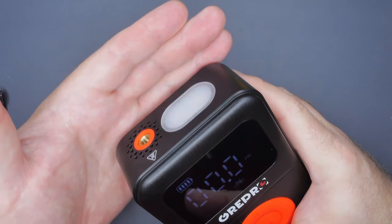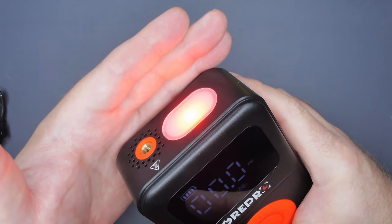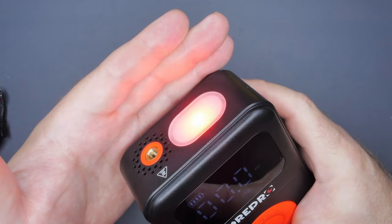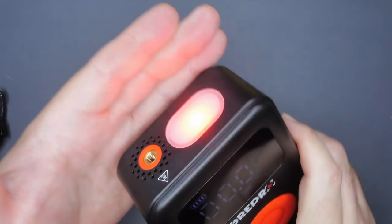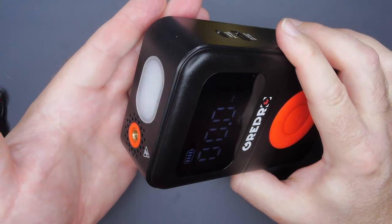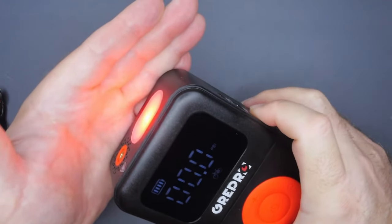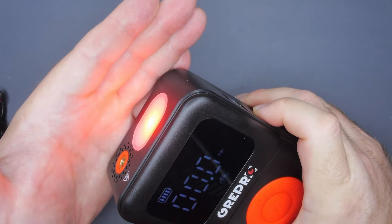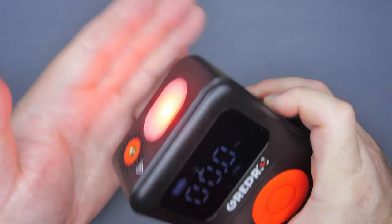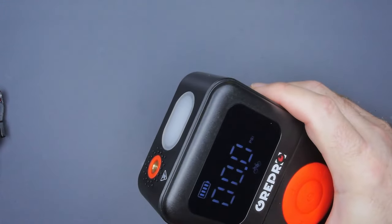I've had another model that was truly like a floodlight — good for lighting a whole area of the ground. This is good enough to see what you're doing to connect. Then you have an SOS mode: you can set this on the ground if you're hiking or camping — it might grab somebody's attention. Not overly bright, but you can see it from a distance. And then you've got red. In real life this is quite red, just like a brake light. You set this down next to the tire you're inflating and point it backwards at oncoming traffic — it grabs attention so much better than a white light.